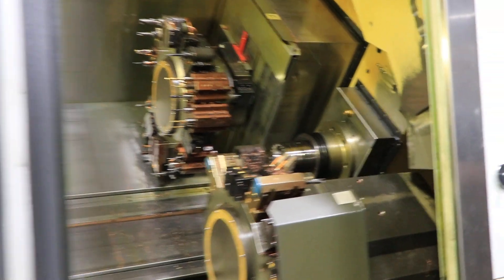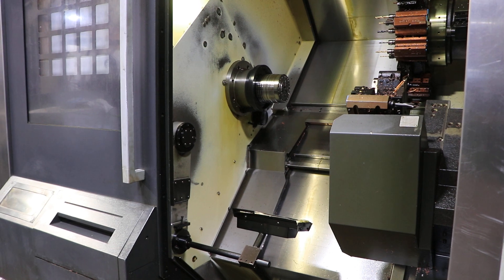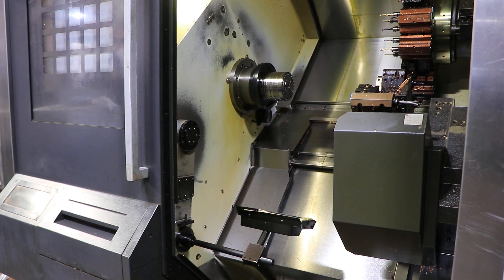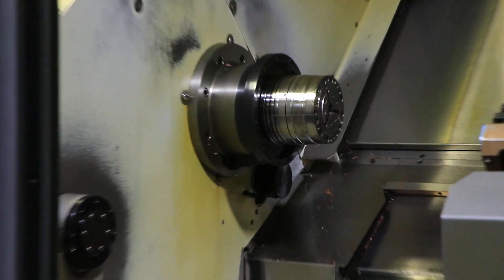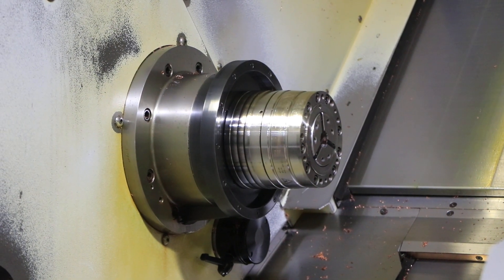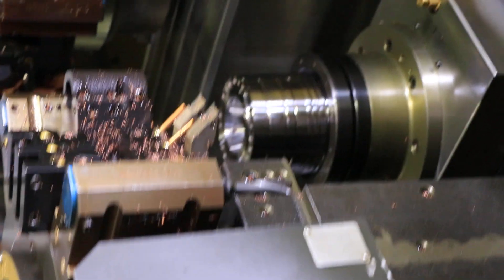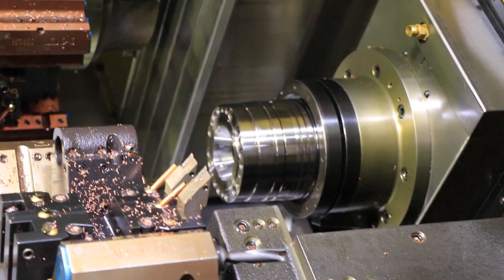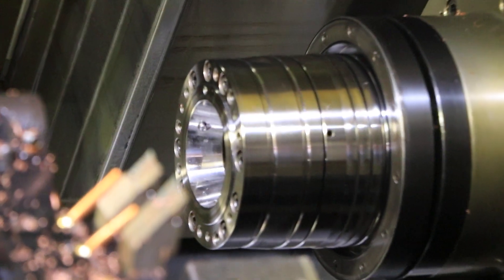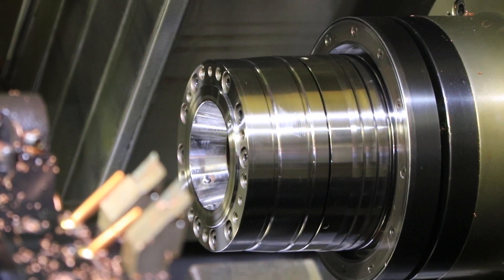We'll do the C on the left spindle. Now we'll do the right spindle, C axis. Now we'll do the right spindle, C axis. Nice.